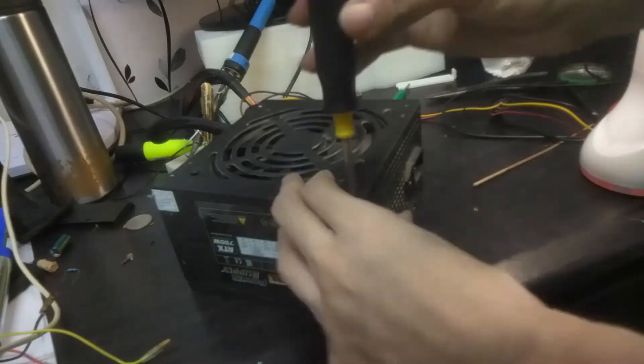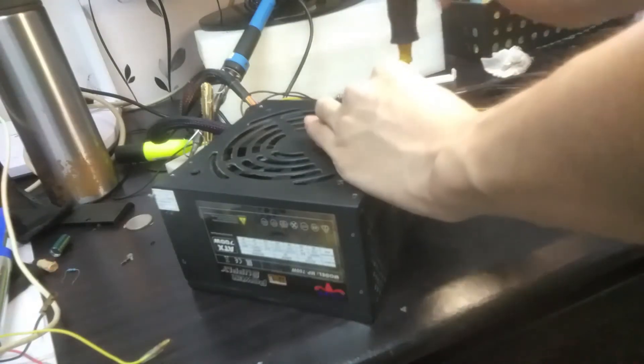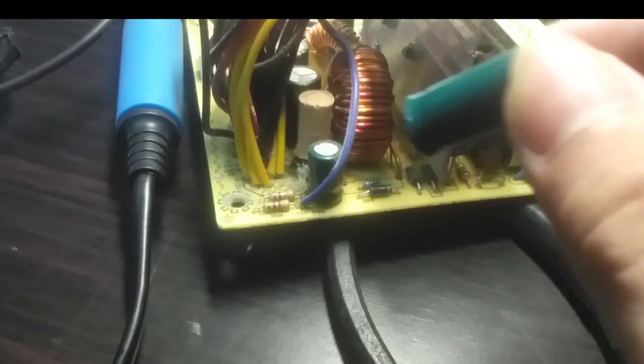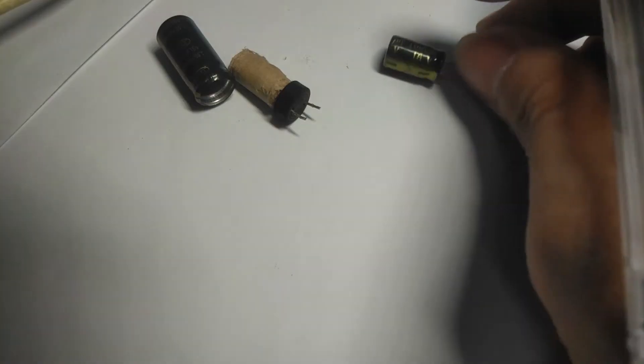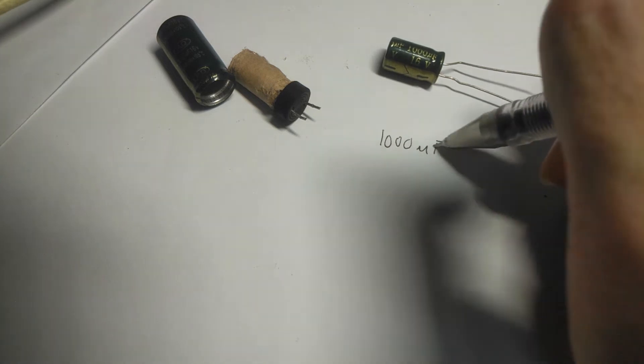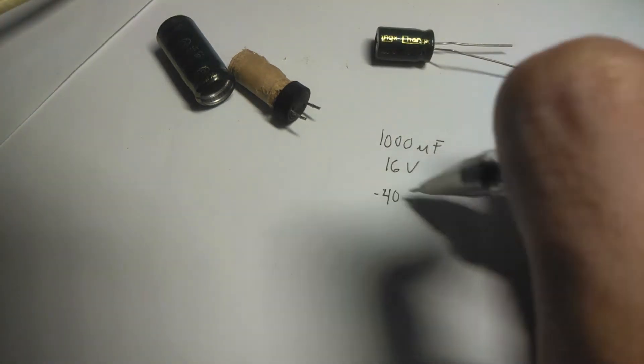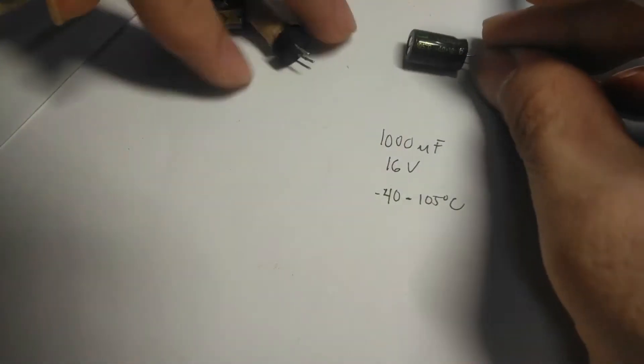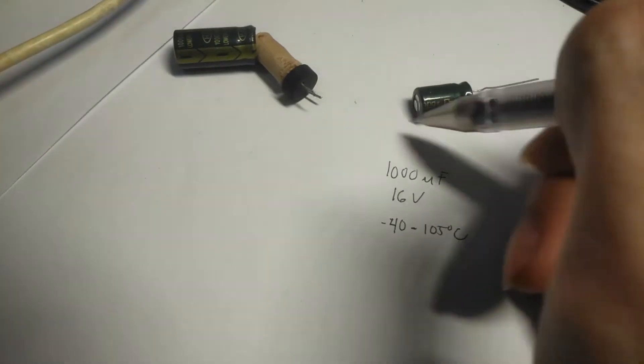Upon opening my power supply, I noticed an empty shell of a capacitor — one of the capacitors was not looking too good. I went to the local store and bought a replacement with the same specifications: 16 volts, 1000 microfarad, with a temperature range of negative 40 to 105 degrees Celsius. I removed the old capacitor and replaced it with the new one.